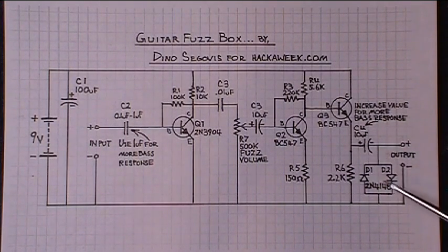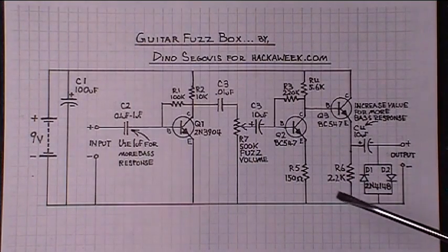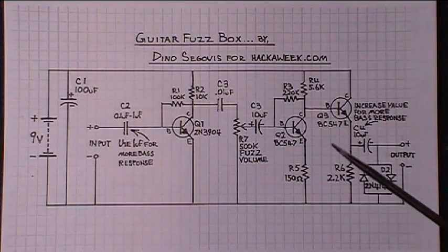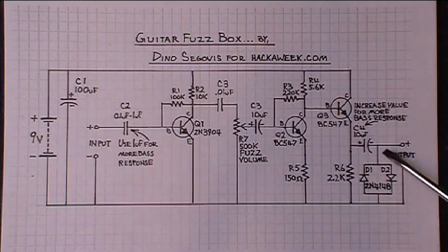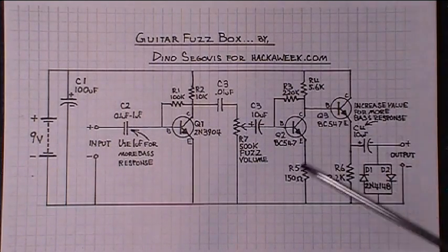At the very end of it all, there are two diodes — two 1N4148 diodes — and what they do is they clip the waveform on the positive and negative portion of the wave, and that's what gives us that nice fuzzy sound. I don't have a bypass switch wired into this. Where you would put that switch would be right on the positive side here and then the positive side here on the output, and you can do that with one switch.